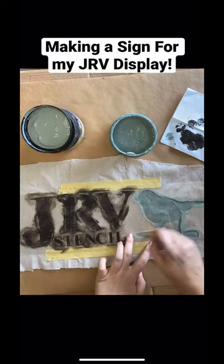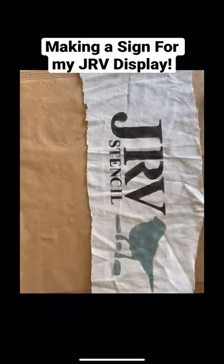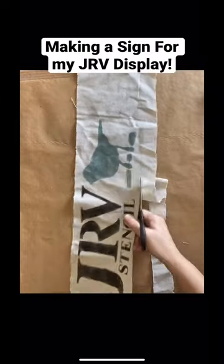I'm using Vintage Duck Egg for the little bird. Next I'm going to trim the sign. I'm using drop cloth today because it's quick, easy, and affordable.